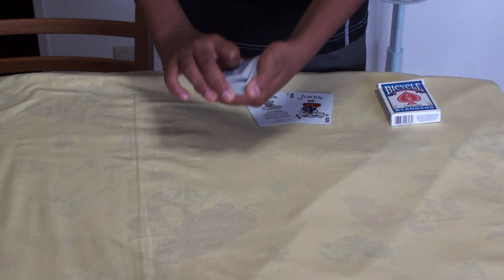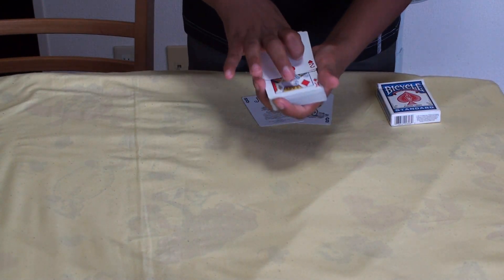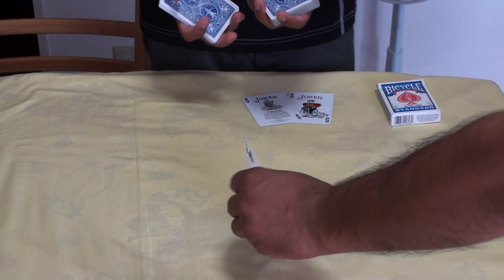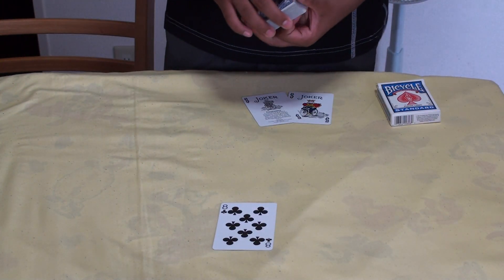Now I want you to say stop whenever you like. Stop right there. Sure, no problem — stop exactly where you want. Now the first face-up card we come to is the card which you have selected. Please take a look at it. Turn around and show it to the camera. You selected the eight of clubs.